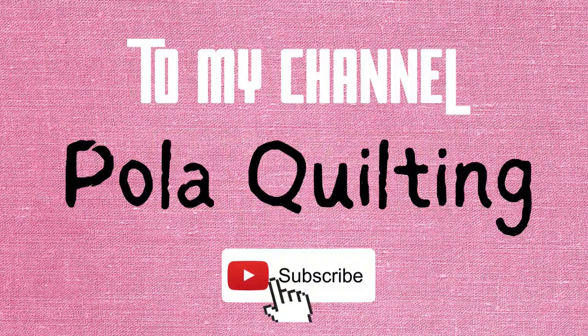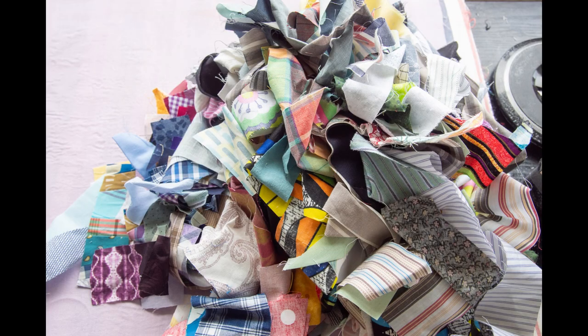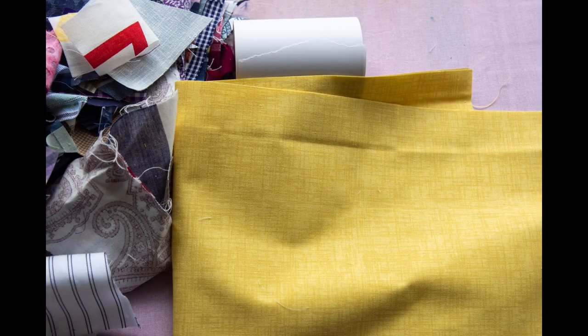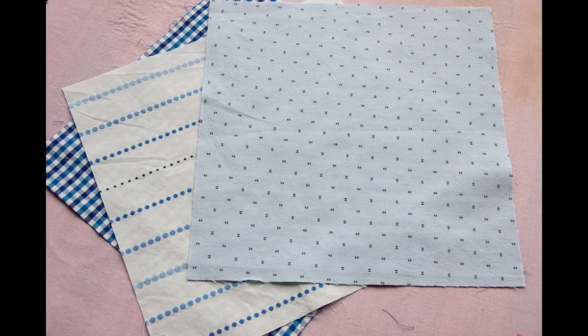Hi, it's Paula from Paula Quilting — welcome or welcome back to my channel. For today's scrappy block you will need scraps and more scraps, adding tape or other thin paper you can cut into strips 13 by 2 and a half inches-ish (we will trim it later), contrast fabric, optional border fabric, and 10-inch squares. My 10-inch squares are cut out from button-up shirts, but you can obviously use whatever you've got in your stash.